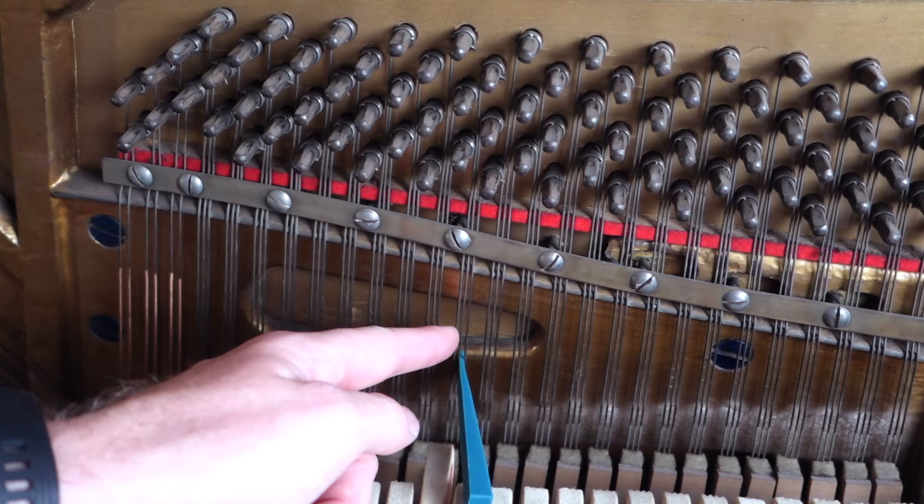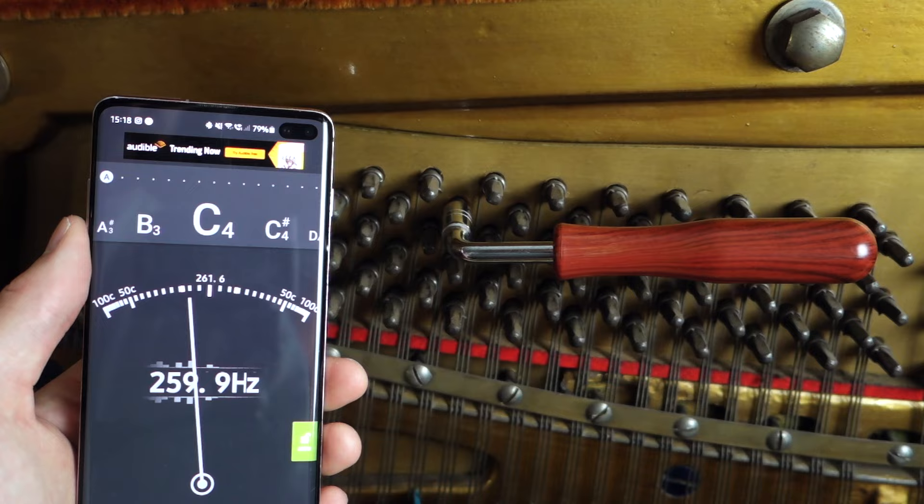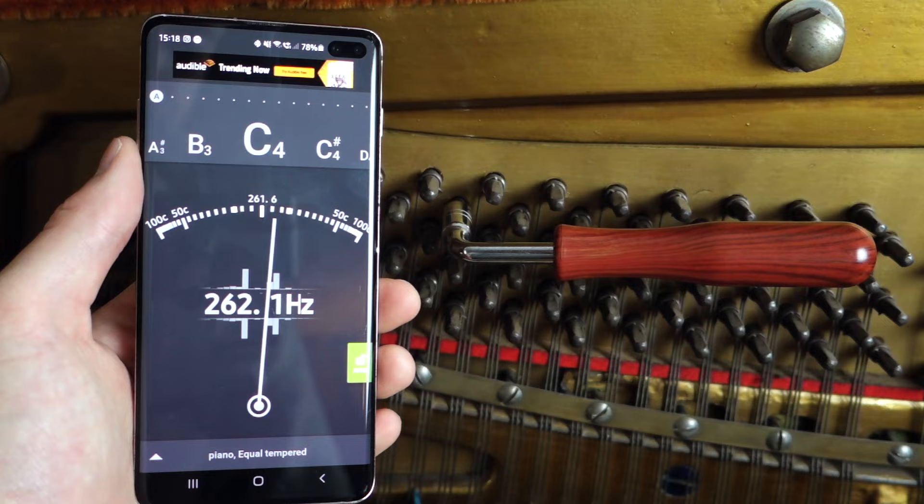Step four: find a tuning peg that corresponds to the string you're tuning. Step five: using your app or tuner, carefully play the note and tighten or loosen the string until it's perfectly in tune.